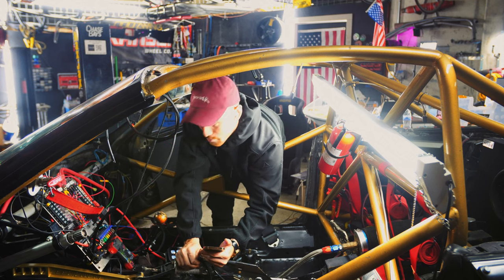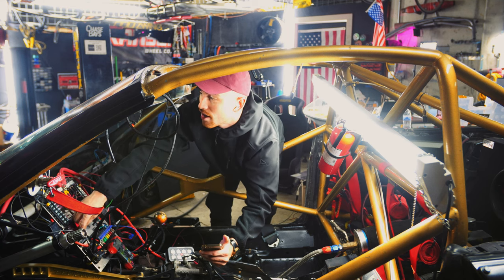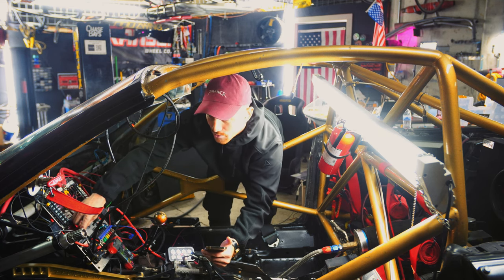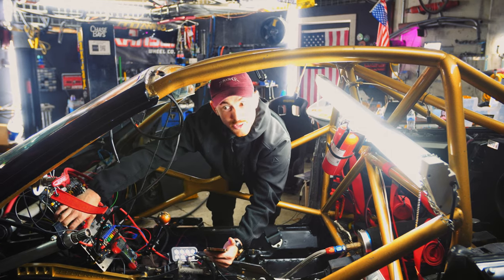We've got a bit of a mess here — still connecting things, but it looks like the ECU is ready to fire. We've had some problems the past couple days, it's been a little rough and we haven't been filming much. But this is genuinely going to be the first start — if it turns on, we'll see.